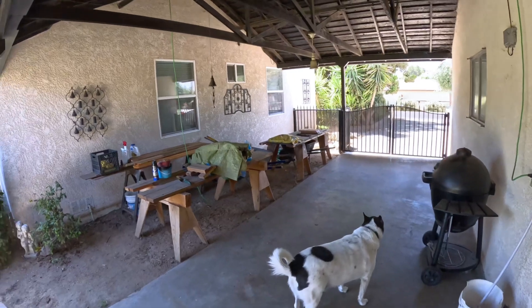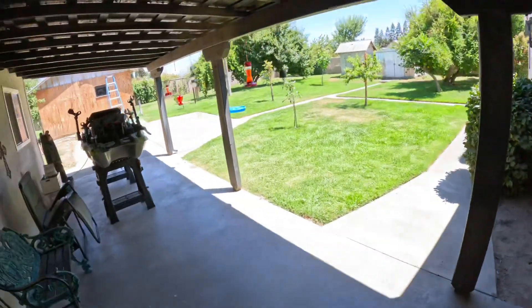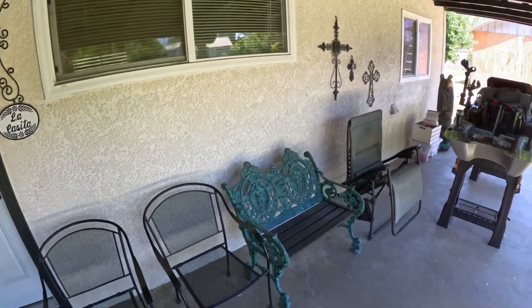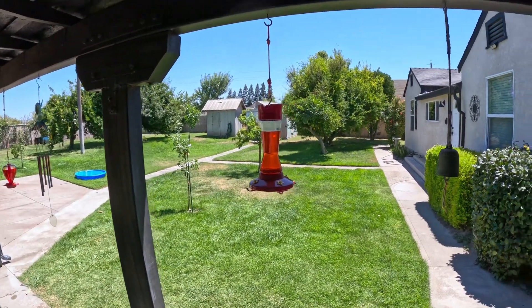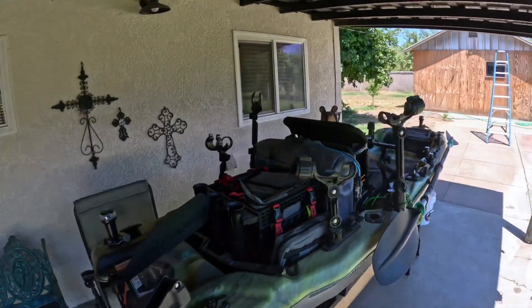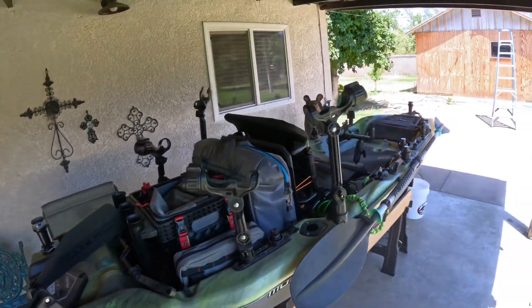That's our Kamado pot I bought, and that's grandpa's work area. This is a course where everybody comes out here and sits — and dies a heat stroke. We've got our hummingbird feeders and the kayak, which is a work in progress.